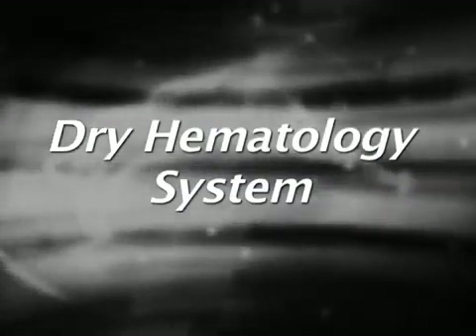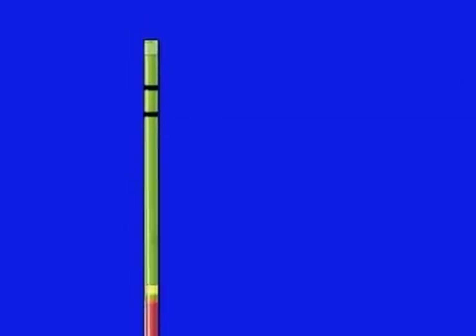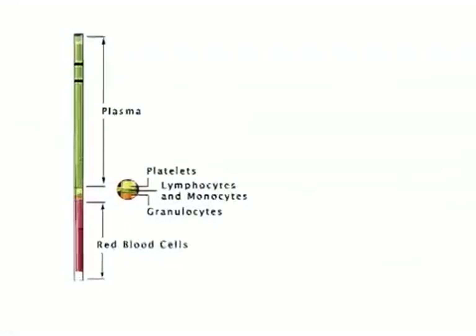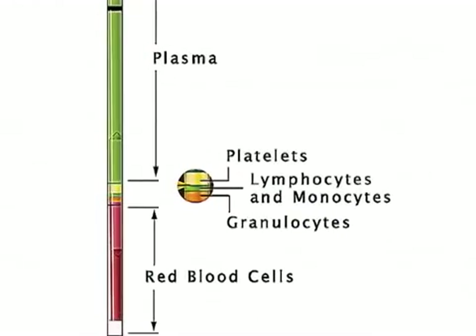The dry hematology system. The dry methodology of the QBC test is based on optical linear measurements of the distinct layers of packed blood cells in a micro hematocrit type tube. The cell layering results from density gradients formed during high-speed centrifugation of the blood.